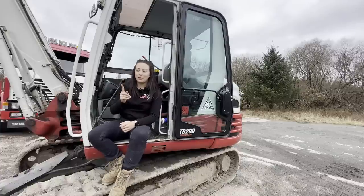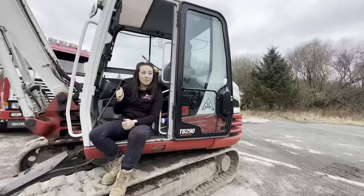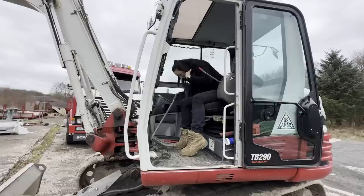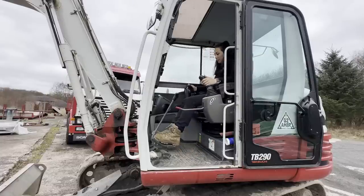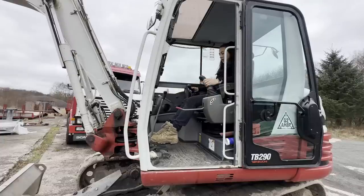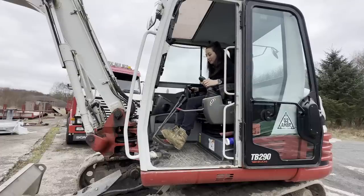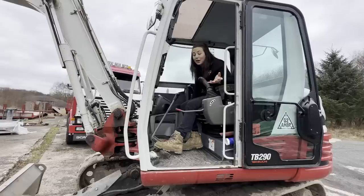The thing I love most about the Takeuchi is a bit funny because the thing I love most is how big and spacious the cab is — but the thing I don't like is that because it's so big I can't get the seat forward enough for my short legs. When I'm tracking, my legs are at full reach. Someone did say you can put it even further forward — I have yet to find out how, so if you guys know, please comment below.